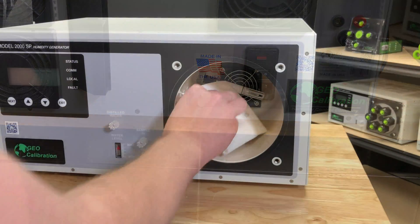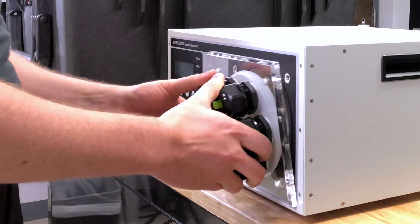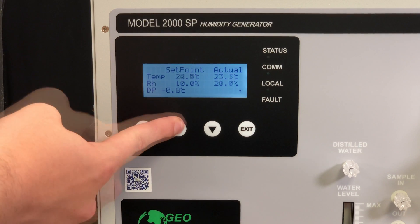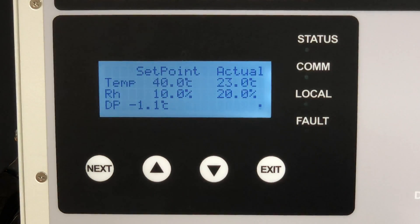After that, you'll have to clean up the pooled water inside the chamber using paper towels, reinstall the chamber door, lower the humidity down to 10% relative humidity, turn the chamber up to 40 degrees Celsius, and wait for at least 20 minutes for the residual water to dry.